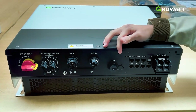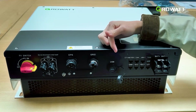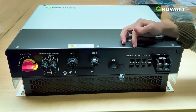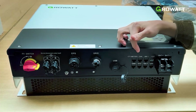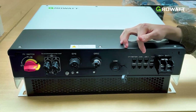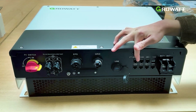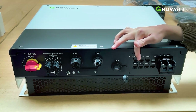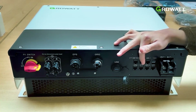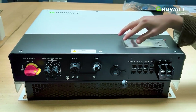Here we have the USB connection, which you can use for a local firmware update and also to connect the data logger. And here we have the connection ports. First we have the CT and meter port, where you connect the CT clamp or smart meter. Next is the CAN port, where you connect Growatt's lithium battery. Below we have the DRM, which is only used for the Australian and New Zealand market. And the NTC port, which is used for connection to lead acid batteries. And RS485-1 and RS485-2, we use these ports to connect to other inverters in parallel.